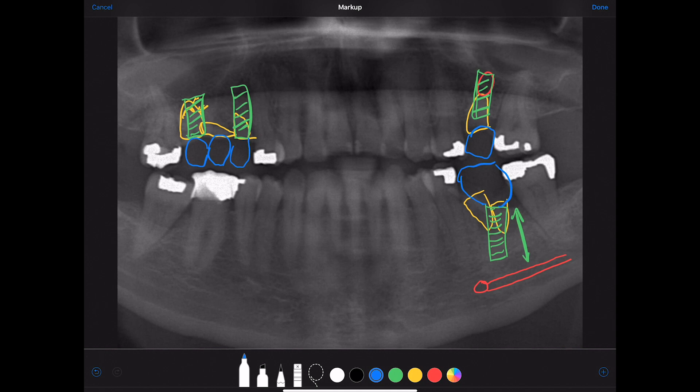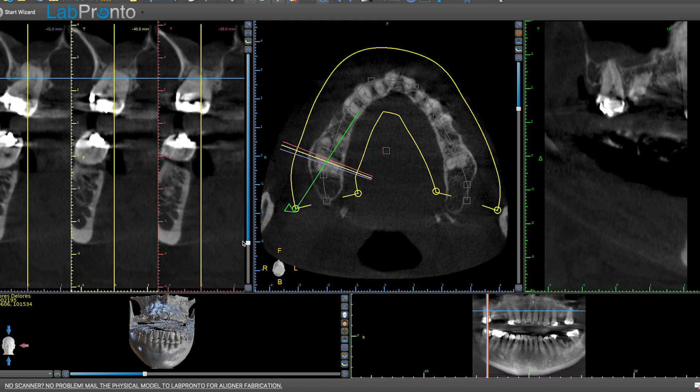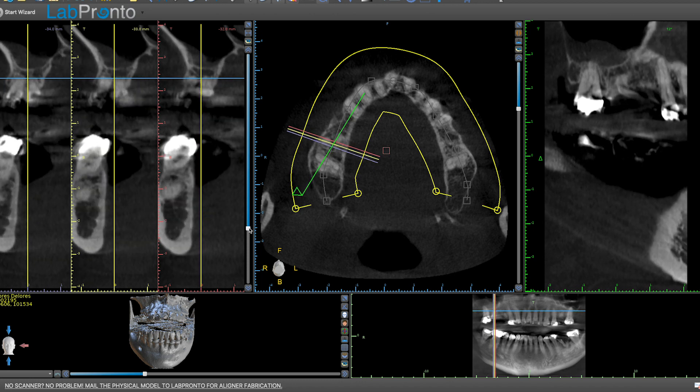That's a great overall perspective from the panoramic, but now let's look at the cone beam to see more clearly what's going on, especially in this area. Looking at the upper right molar retained root tip, you can see that root tip goes pretty far — measuring it, you only have about two millimeters of bone, and that's really soft bone. Not good for immediate placement in my book, so I would extract that, graft it, and wait.